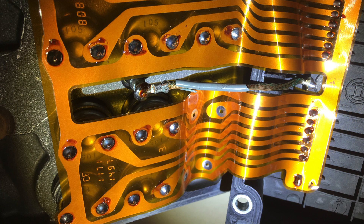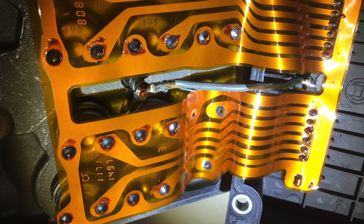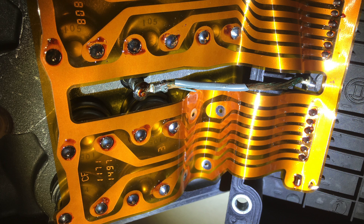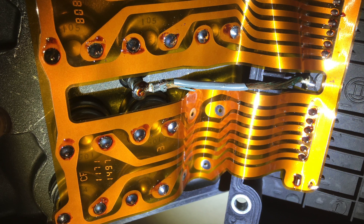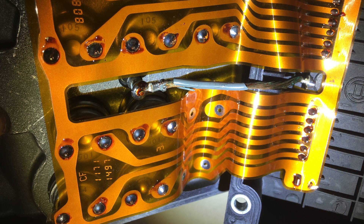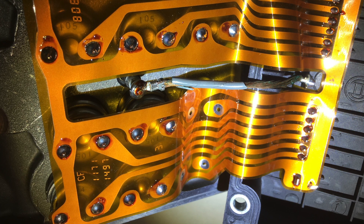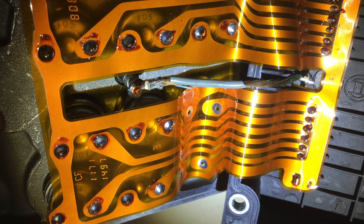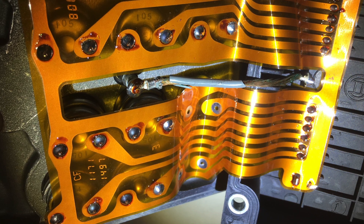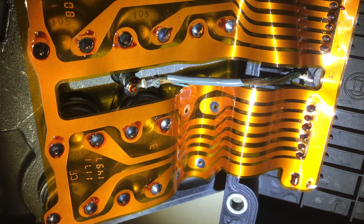Temperature also seems to affect this problem. I started noticing that when I went through a car wash, the lights would come on in the dash after I exited. I think it's because the temperature drops rapidly with water coming through into the engine compartment, and it causes that wire in there to flex slightly or the insulation around it changes somehow — but it definitely seems to be temperature related.